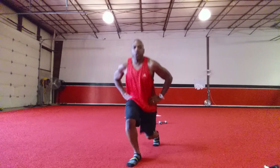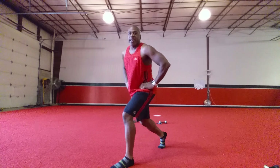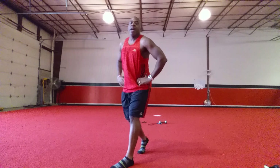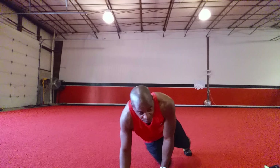It's going to be your opposite leg now. We have these for 90 seconds. One, two, three, four, five, six, seven, eight.